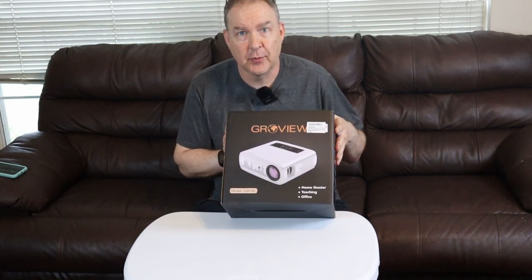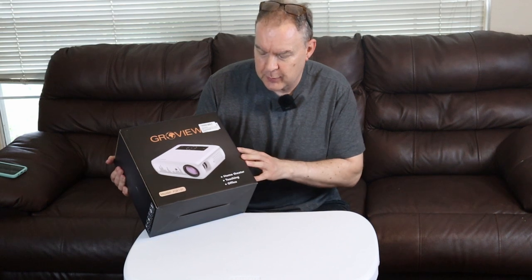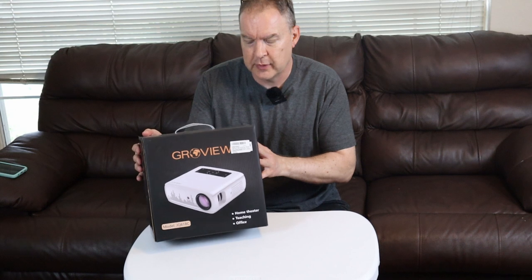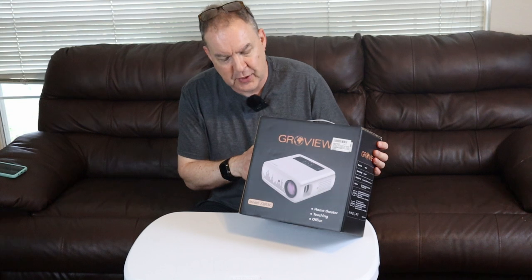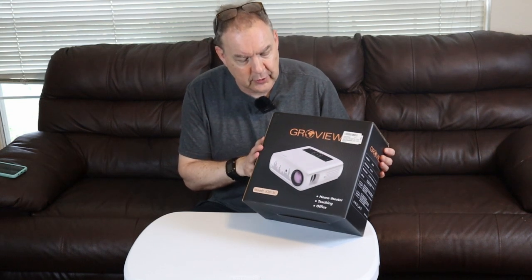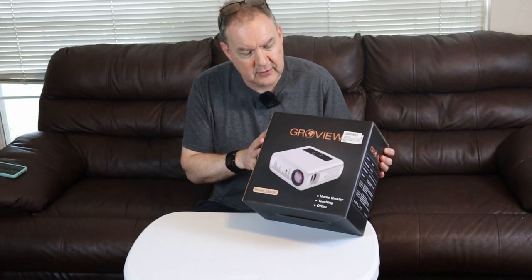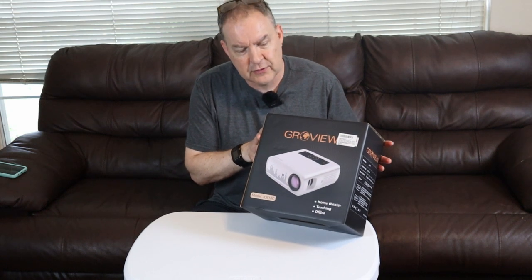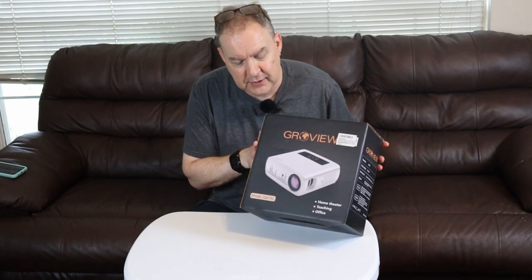Welcome back to our channel, thank you for watching. Today we have a Groveview projector — I'm really excited about this, I've never had a projector television before and this one looks really interesting. There's so much new technology; these are so much better than they were a few years ago. This unit has 9,500 lumens and can project anywhere from 5 feet up to 23 feet in distance, and will display anywhere from a 50-inch to a 300-inch screen.